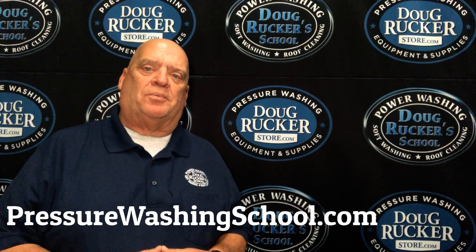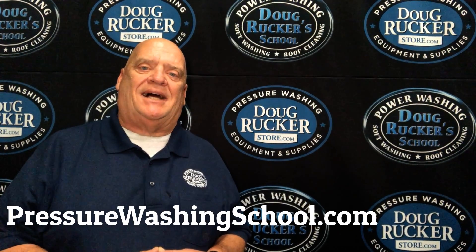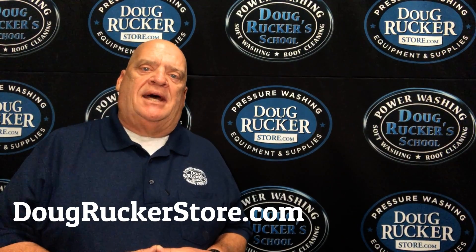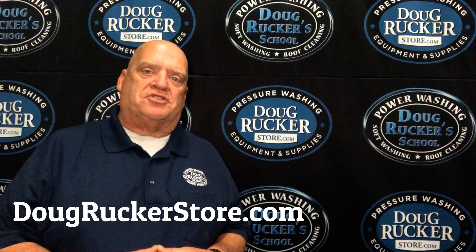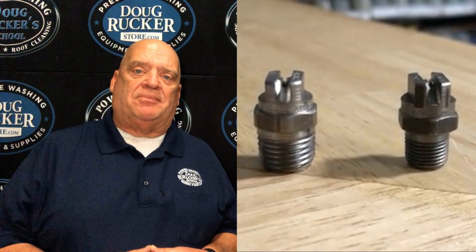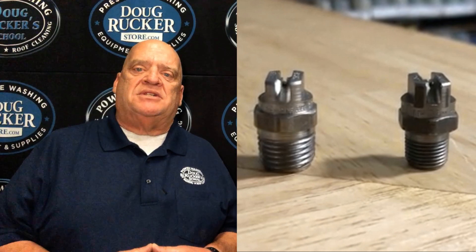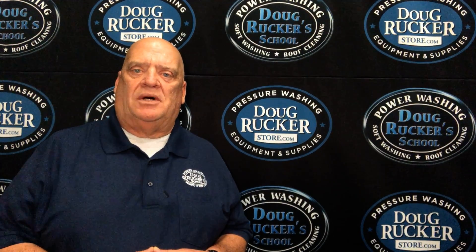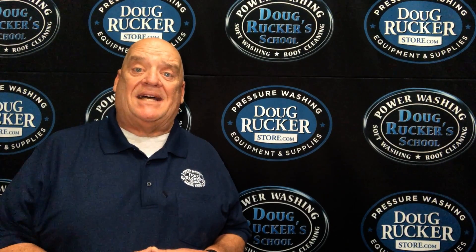Hey everybody, Doug Rucker here with PressureWashingSchool.com and DougRuckerStore.com. I want to talk to you today about surface cleaner nozzles. Had a couple of questions about these in the last couple of weeks, so I want to go over that and maybe explain a few things that will help you in determining what size you need.